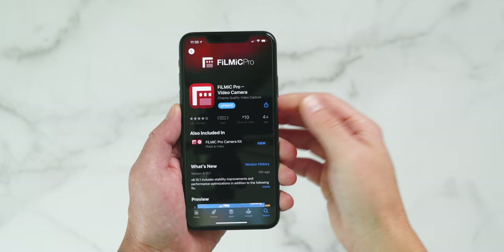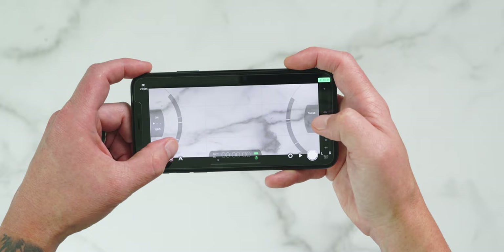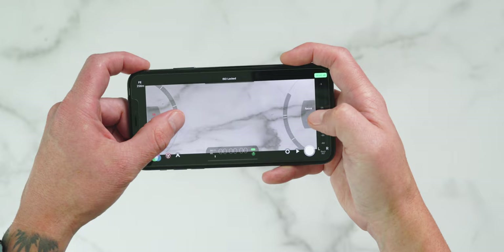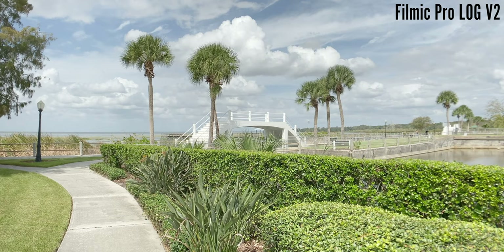The first item is actually an app, and that app is Filmic Pro. If you're wanting to get the most out of your iPhone's video capabilities, you're going to want to download Filmic Pro. It's not a cheap app, coming in at $15, but it's completely worth it because you get full manual control over your ISO, shutter speed, focus, frames per second, white balance, and much more. Plus you get Log V2, which according to the developers gets you two additional stops of dynamic range, which exceeds some DSLR and mirrorless cameras.